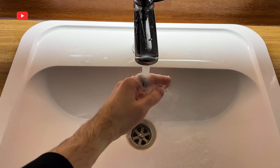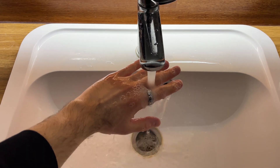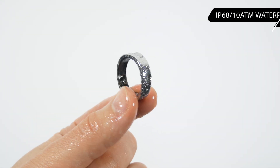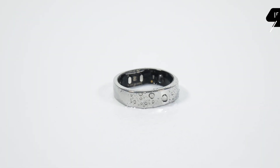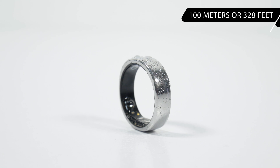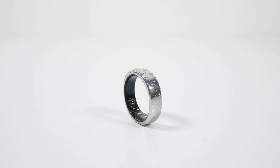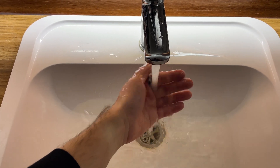During these three days I never took off the ring. I washed my hands, took a shower, and did everything else with the ring on my finger. The Ringcon Gen2 is IP68 and waterproof to 1080m, which means it is water resistant to 100 meters or 328 feet. You can use it while exercising, swimming, or showering, but you should take it off before visiting a sauna or steam bath.